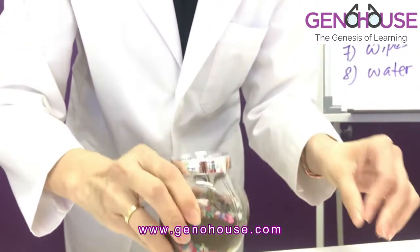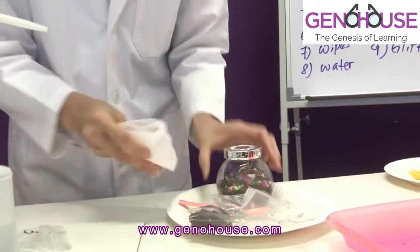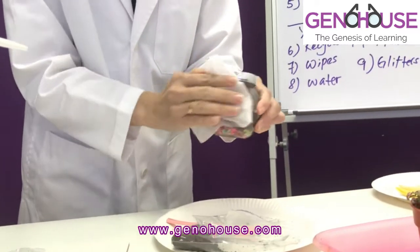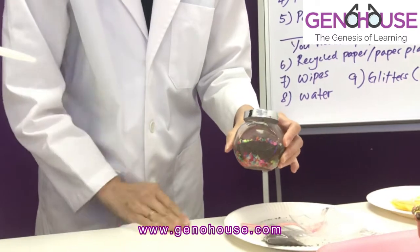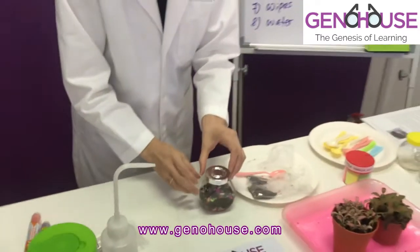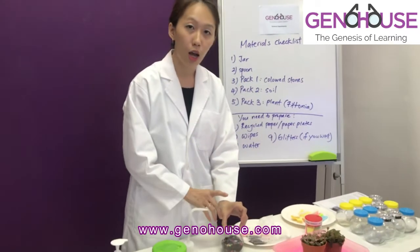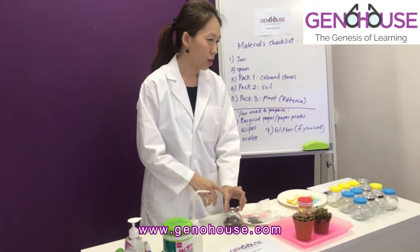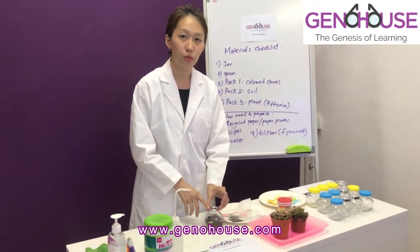And you're done! Now take out your antibacterial wipes and wipe everything down. Make sure that you clean up your table. There we are — done with the terrarium. The next part is we're going to analyze and answer some of the questions in the worksheet. Thank you.